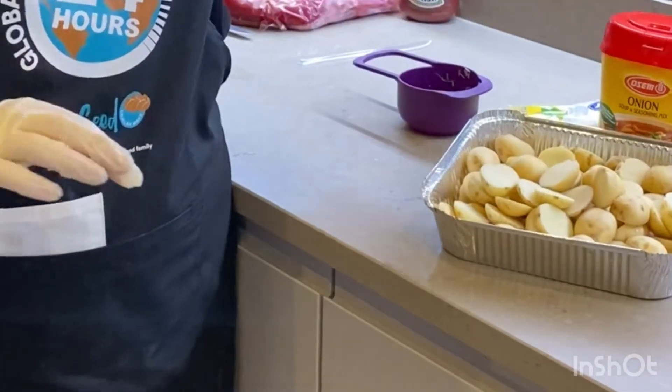One way is to just wash and cut your potatoes lengthwise, get them into your container, and do a nice simple sprinkle of a little bit of garlic, a little bit of herbs, and some olive oil. Put them in your oven on high and just leave them to roast beautifully.